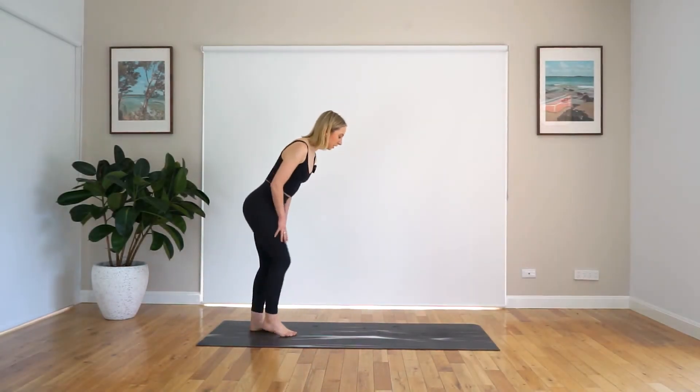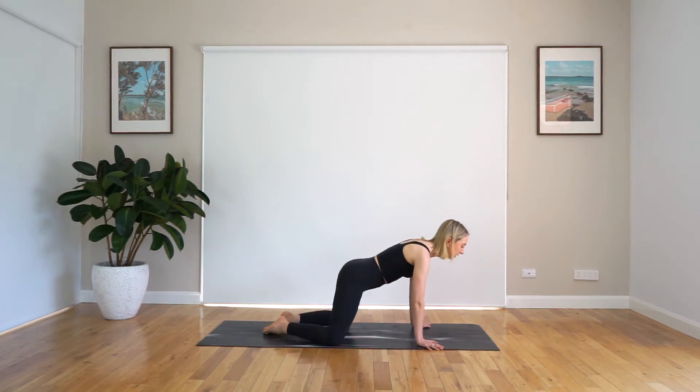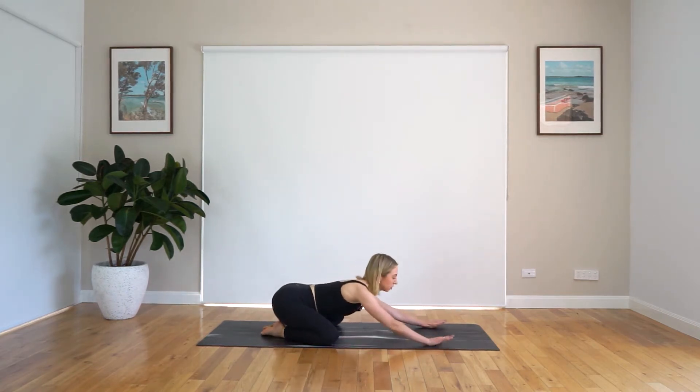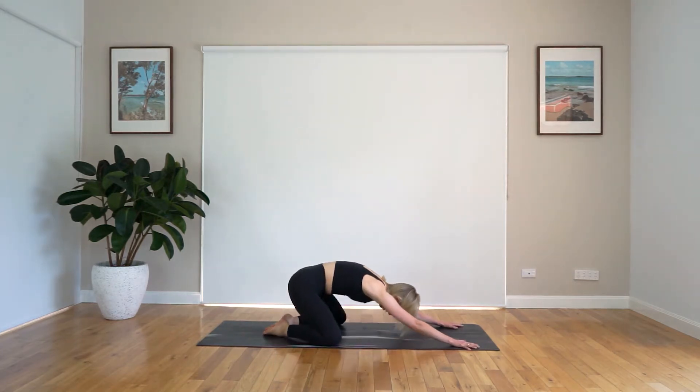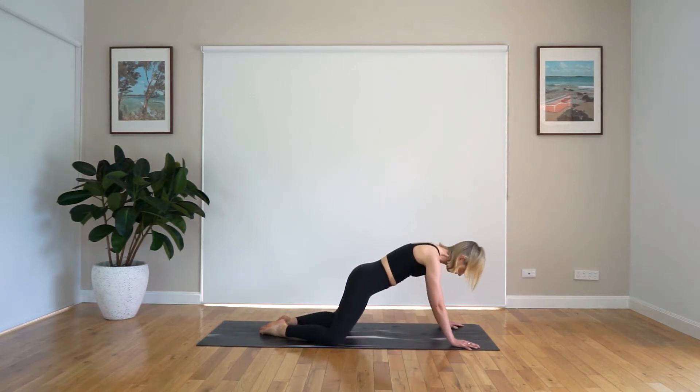Jumping down onto the mat, bringing those knees out wide, big toes together, just sinking those hips down, coming into your child's pose. Bringing your hands out in front of you and just enjoying that nice stretch here. Really sinking those hips right back, stretching those arms out nice and long. Take a deep inhale and big exhale out. One more time — inhale and exhale out. Beautiful work, just rolling up the spine here.